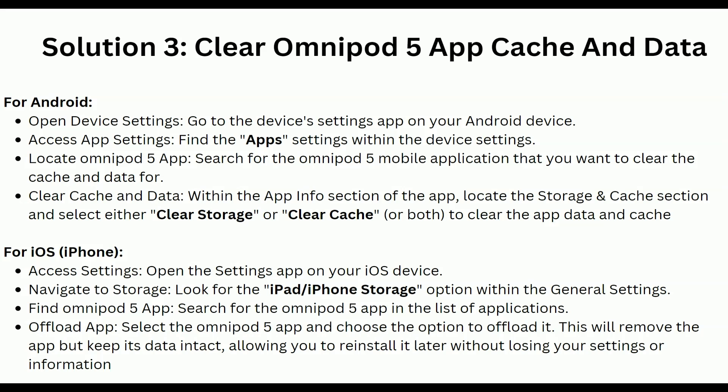For iOS users, open the Settings app on your iOS device and navigate to storage. Look for the iPhone or iPad storage option within the general settings, then find the Omnipod 5 app in the list of applications. Select the Omnipod 5 app and choose the option to offload it — this will remove the app but keep its data, allowing you to reinstall it later without losing your settings or information.